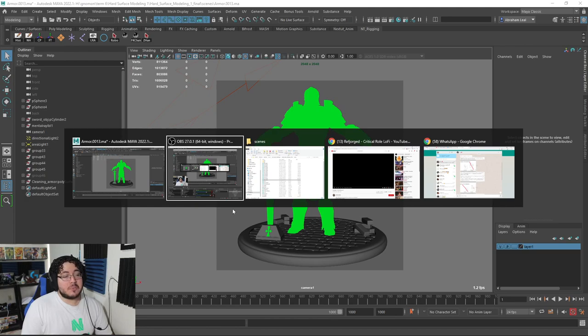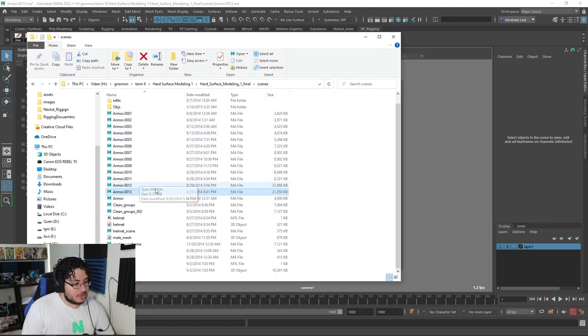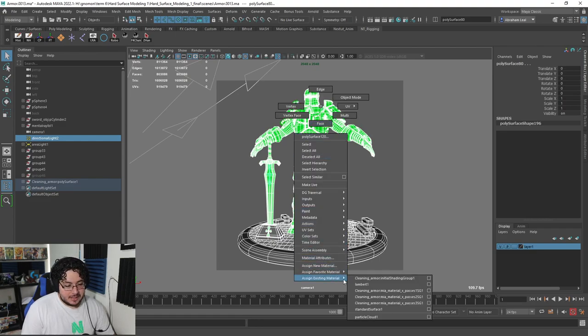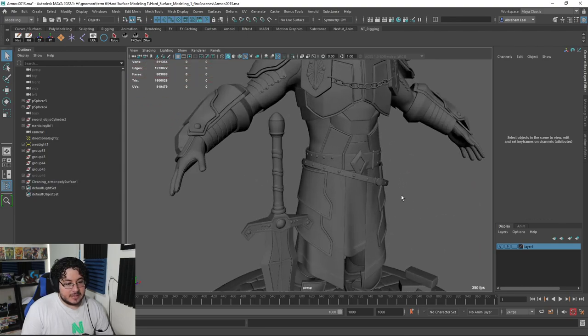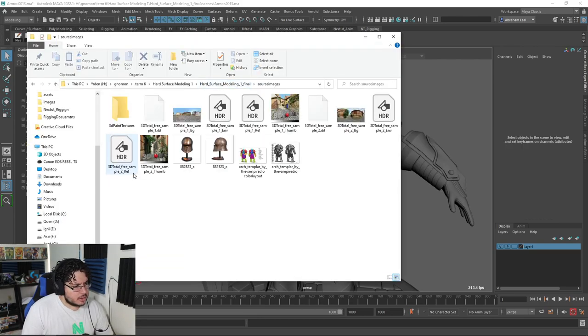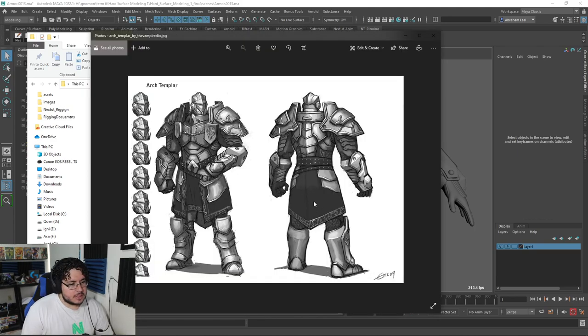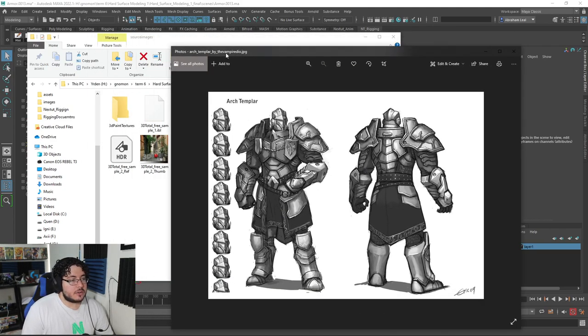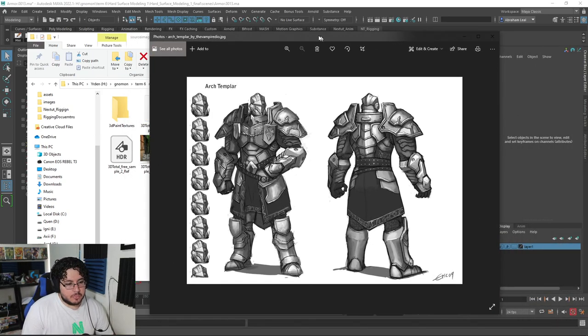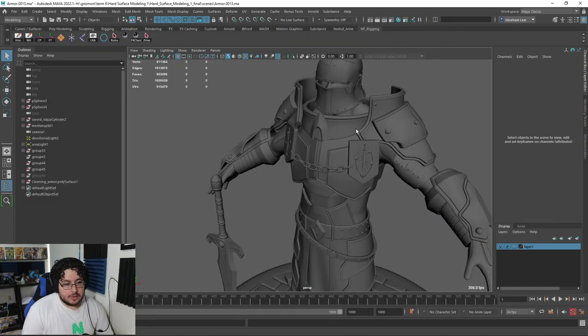This right here was my project for one of the classes I took a long time ago — it was 2014, so it's almost seven years ago. As you can see, it looks green because it's actually using Mental Ray nodes, which was a render engine that Maya had back in the day. Nowadays it doesn't support it, so I'm just going to assign an existing material — let's do Lambert. And that's this guy: it's a knight. I think I followed a concept from Deviantart — Eric09 was the concept artist.